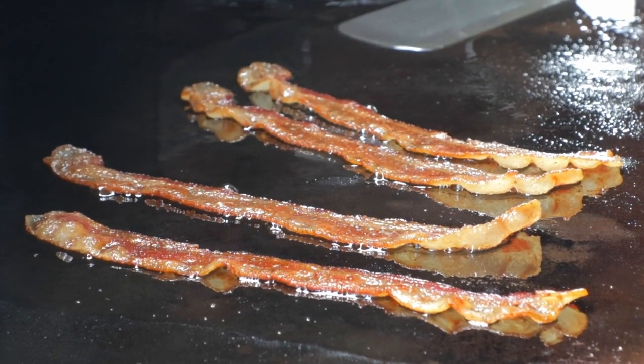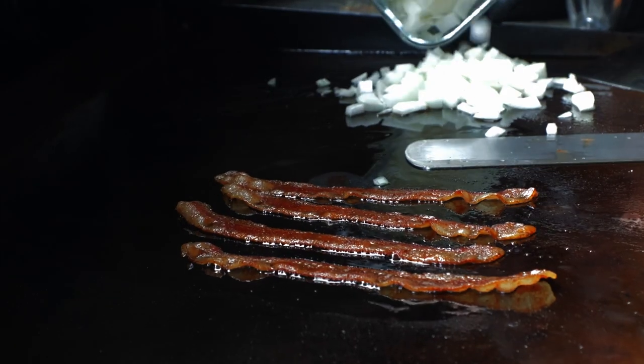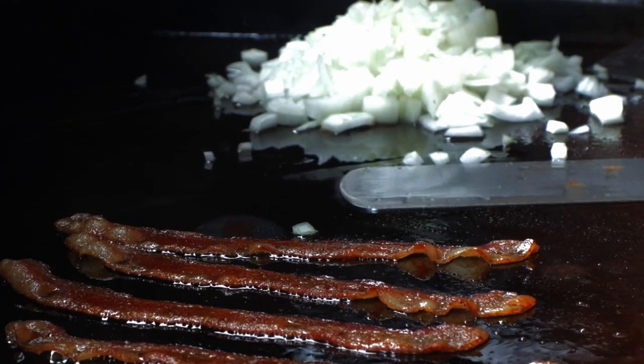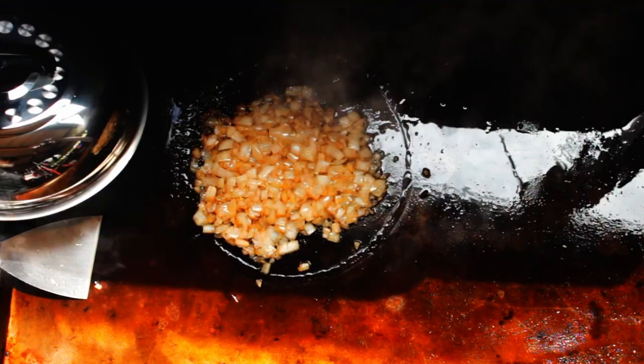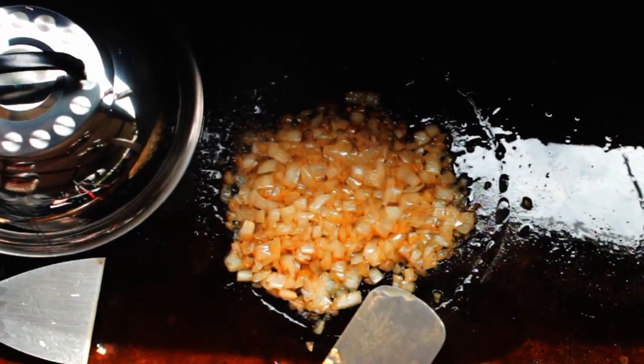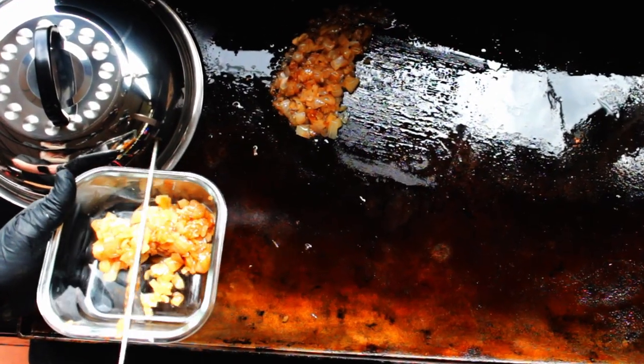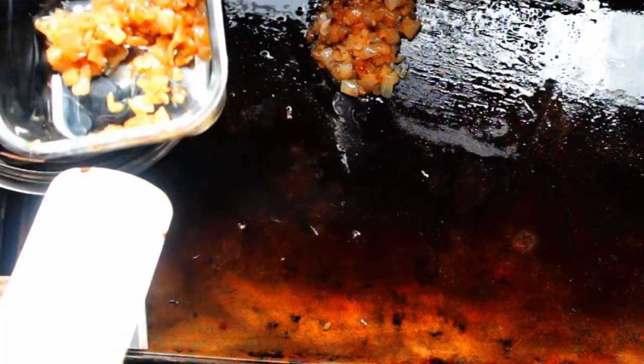I'll be doing this part on my Blackstone flat top. Now as the fried bacon starts releasing the grease, we want to put the diced onions on the flat top too, and I'll be reducing them down just enough that I can call them grilled onions. They're not going all the way to true caramelized — we'll just soften them up quite a bit.